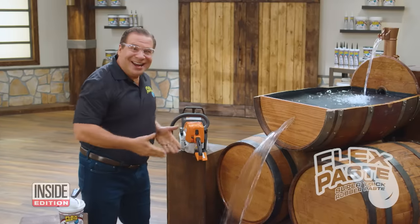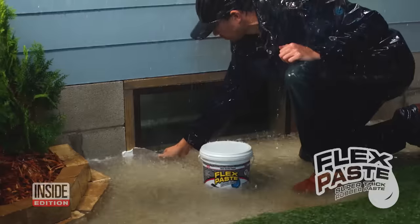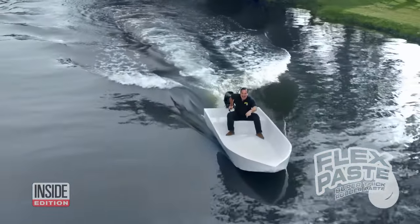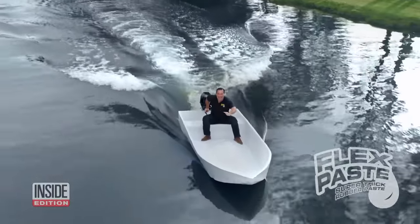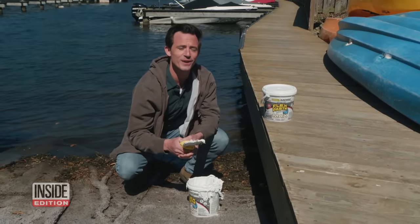Bill Swift, the Flex Seal guy famous for taping together a boat cut in half, now says he has a paste that can seal up just about anything — a wine barrel gushing with water, a leaky hot tub, and even a boat put together with chicken wire. And the inside is completely dry. So will Flex Paste work just like the commercial? We're putting it to the test.